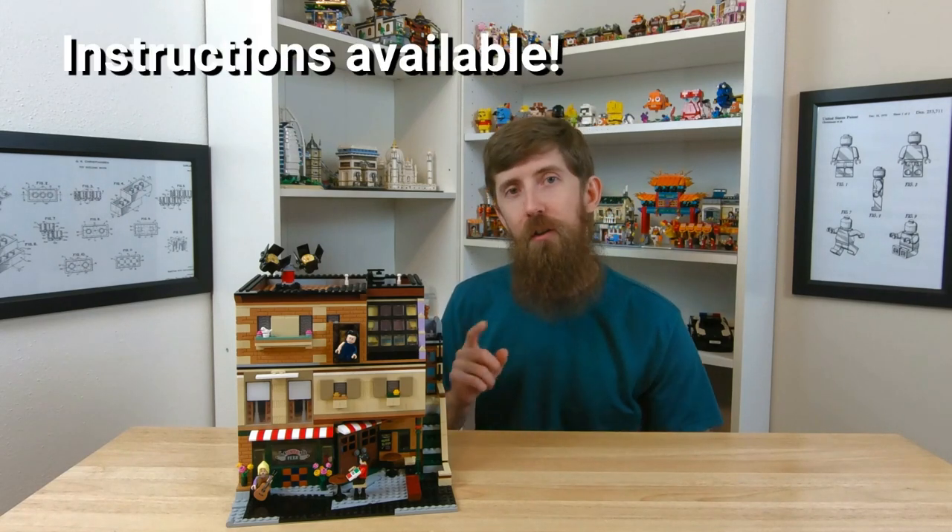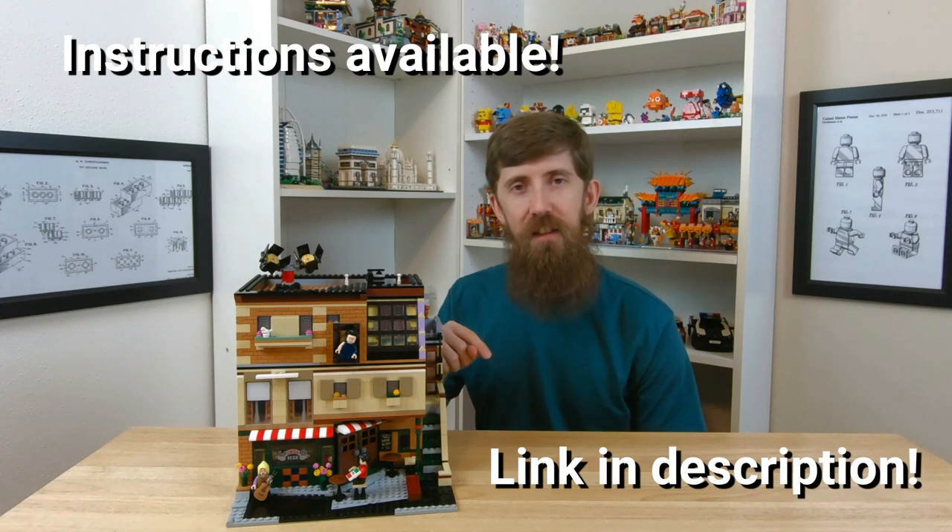Before we get started, I just want to say that there are instructions available for purchase up on Rebrickable. I'll leave a link in the description of this video so you can go there and see more pictures and a detailed description. So if you like this set, be sure to check those out so you can build it yourself.